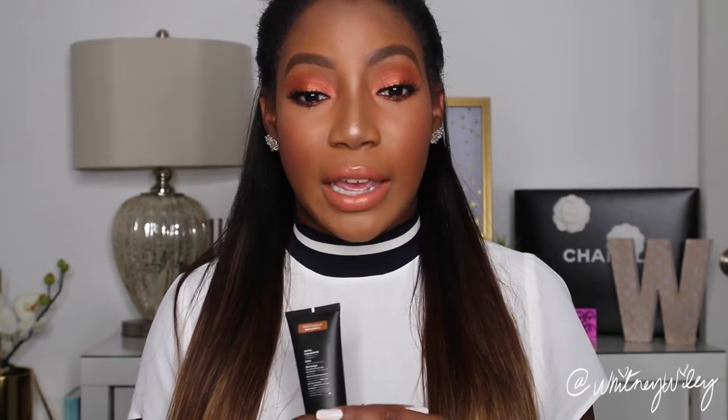I really like the way this looks. I love the finish and I love how my skin looks natural — as natural as you can be with foundation on — and it still gives me some coverage. I really like this product. I think it's pretty awesome.